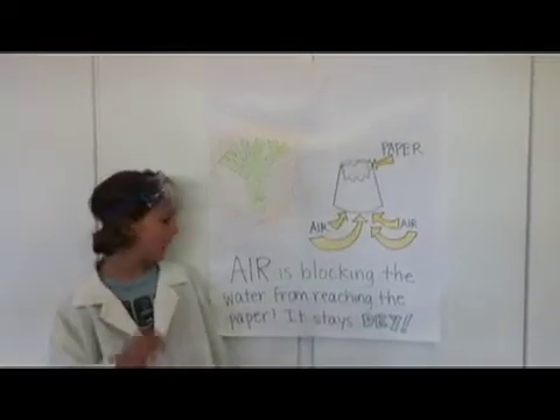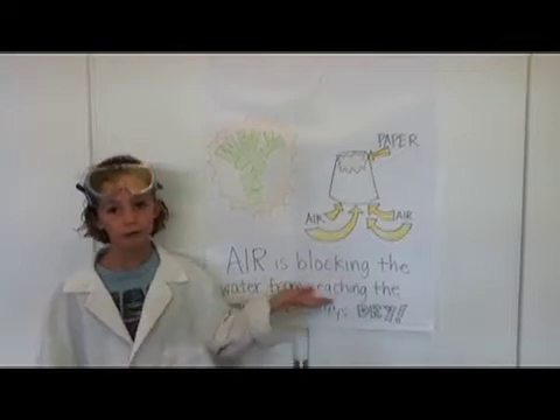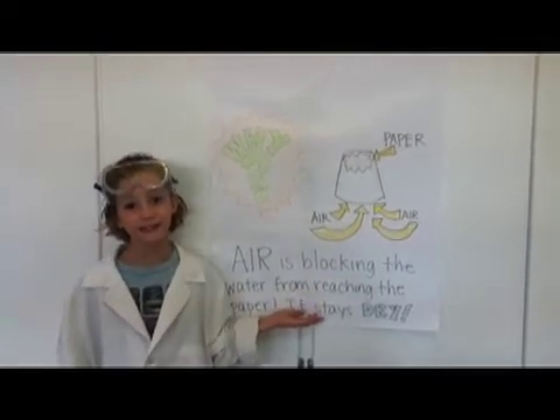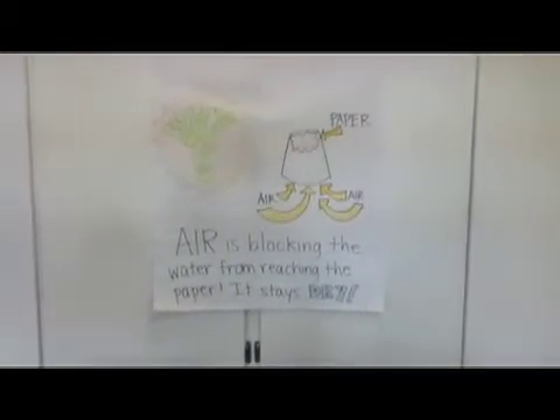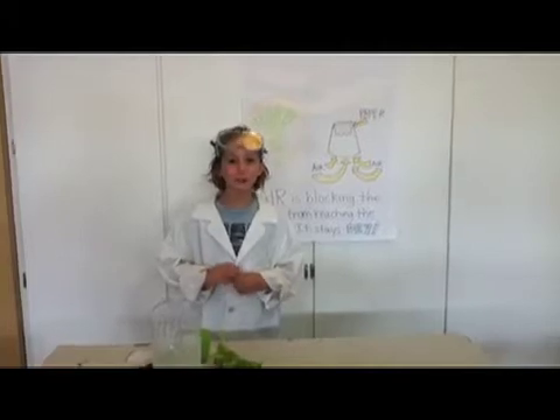Why does this happen? Air is blocking the water from reaching the paper. It stays dry. Thank you. Join us next time for our next School's Out Science.